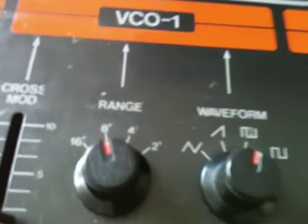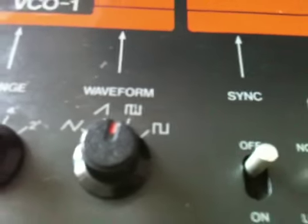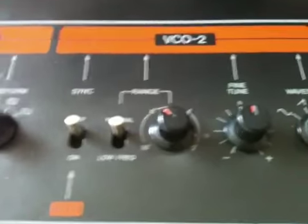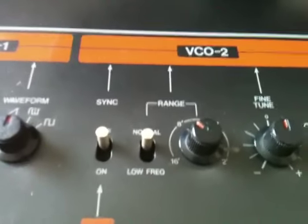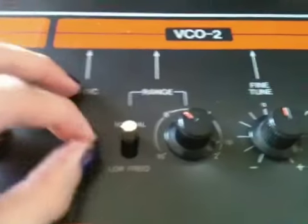We have our VCO1 range from 16 to 2, and all the usual waveforms. Oscillator sync — syncing two oscillators together — is good for eliminating beats in a sound if you have a very rich sound with a lot of waveforms and frequencies going on, and you don't want beats within the waveform. You sync these together so it's real smooth; it forces one to sync to the other.